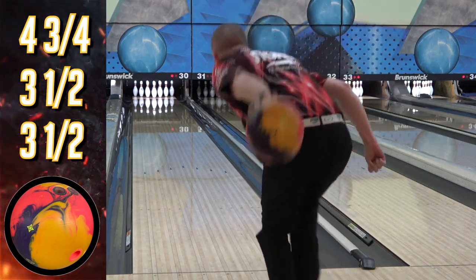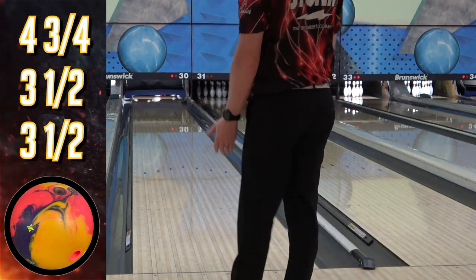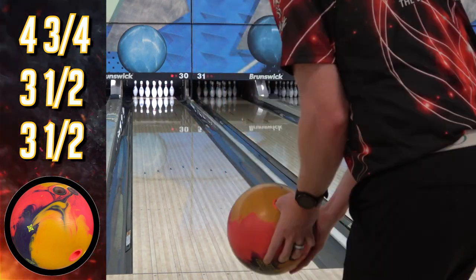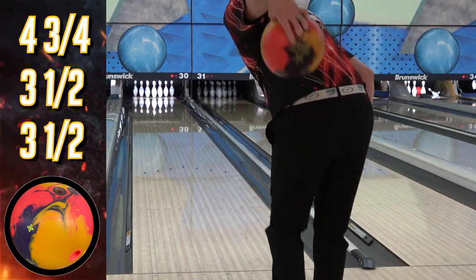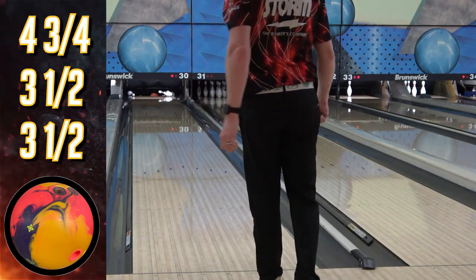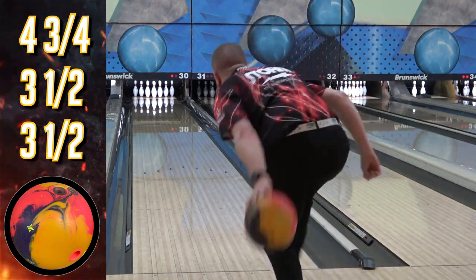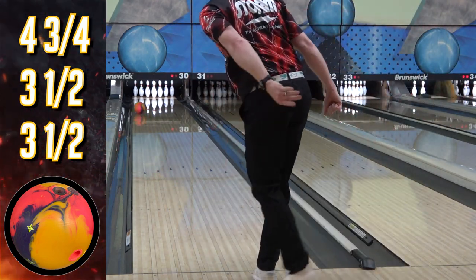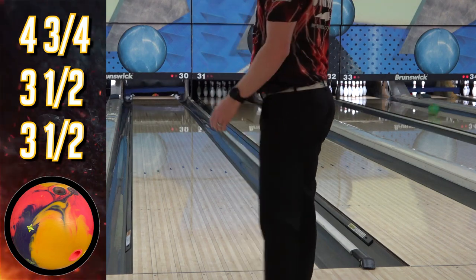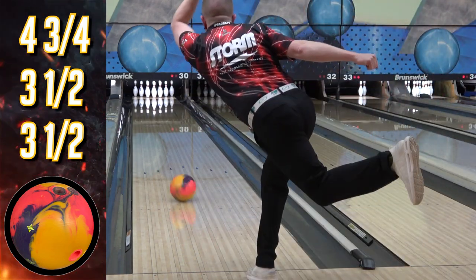I'm favoring stronger stuff right now — a lot of ASIMs — and since I see little to no transition on the left side, I don't follow typical adjustments or ball changes, so it's a pretty different world assembling an arsenal. I recently took the Gym to the Greater Ozarks Tournament in Springfield, Missouri, and used it for almost the first two games of team, and it looked pretty good. This is definitely going to be in my Nationals bag.